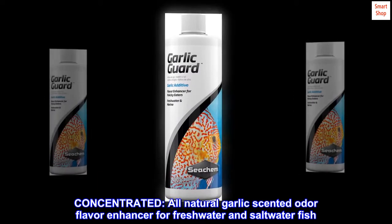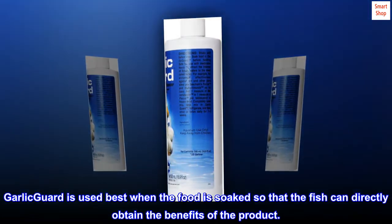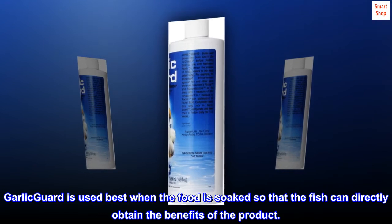Concentrated, all-natural garlic-scented odor flavor enhancer for freshwater and saltwater fish. Garlic Guard is used best when the food is soaked so that the fish can directly obtain the benefits of the product.